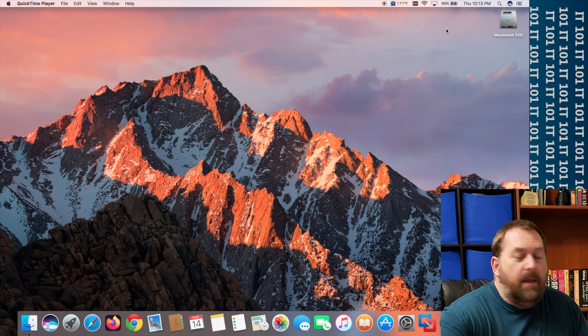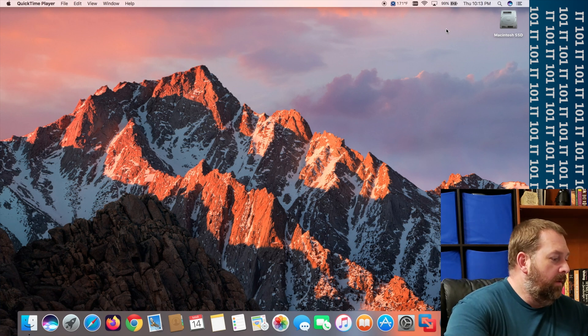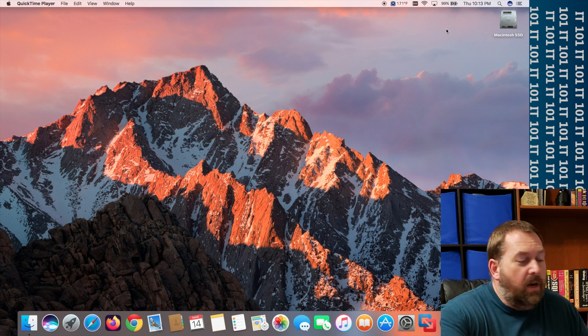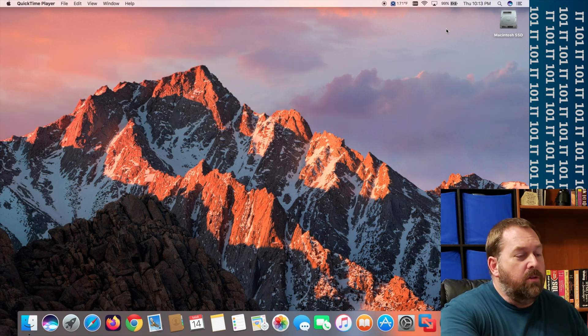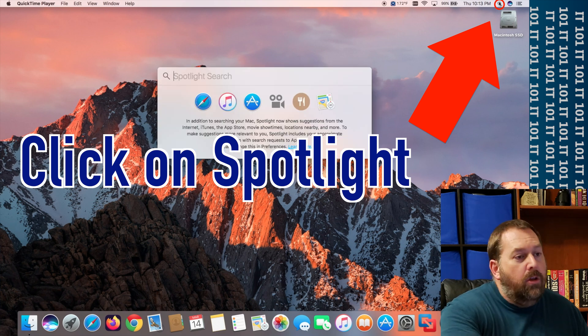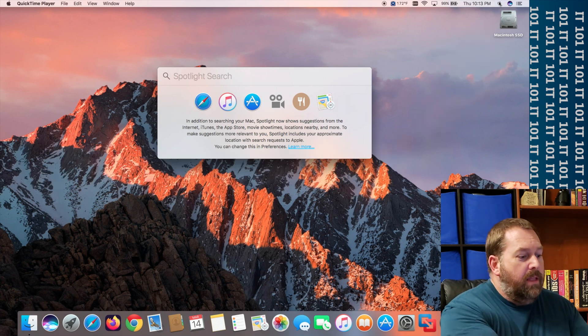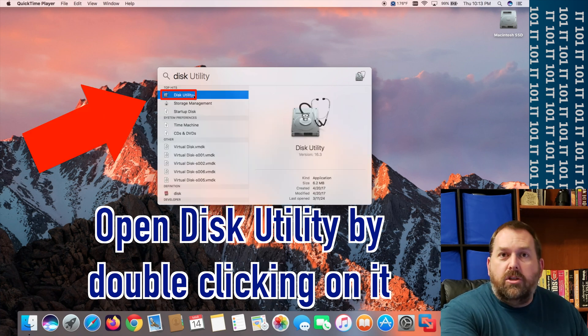The first step is to go ahead and insert your flash drive. It's okay if you already have something on the flash drive because we're going to format it. Go up to the top and click on the Spotlight icon — yours may be in a slightly different spot depending on which version of macOS you're running — then type in 'disk' and open up the Disk Utility that shows up.